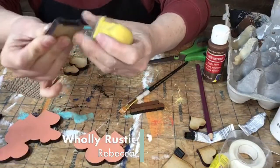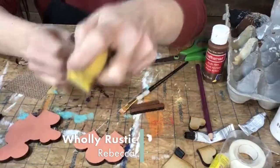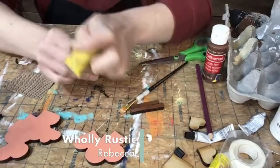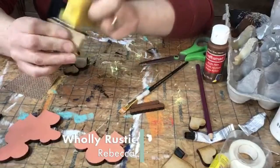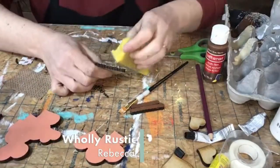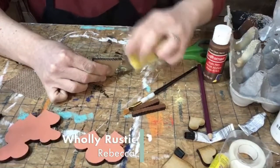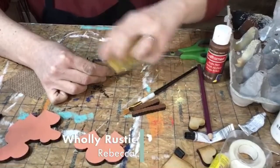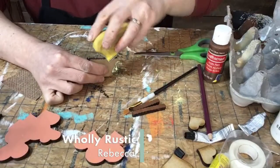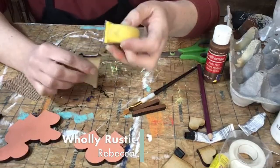Oh, you do the paper napkins — yeah, those are so pretty. I love seeing napkins on glass and mason jars. You decoupage the napkins onto the mason jars. So I'm just sanding this — the top is a little rounded — just sanding down and getting the shape right around the basket.